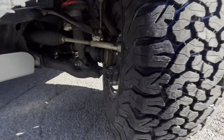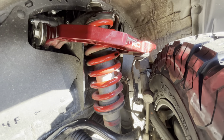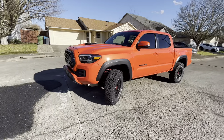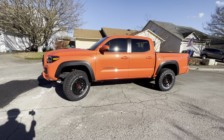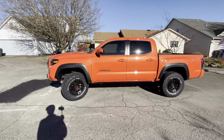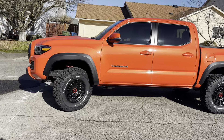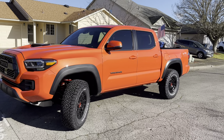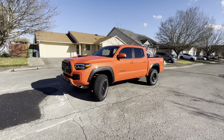So here's the fox suspension — this is the problem when people run 285s: the tire hits that upper control arm up there. They have to run wheel spacers, and I didn't want to do that. I don't want to worry about a wheel flying off going down the road or having to re-torque them every single time I rotate my tires.